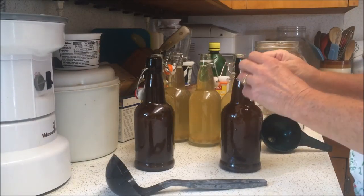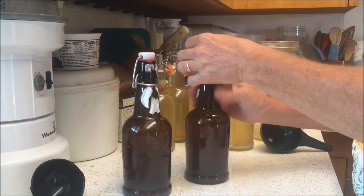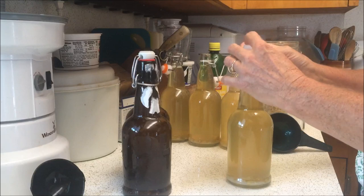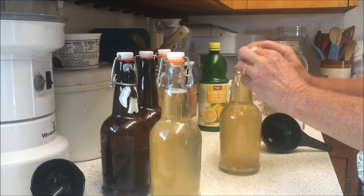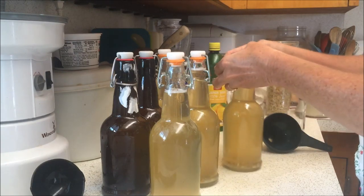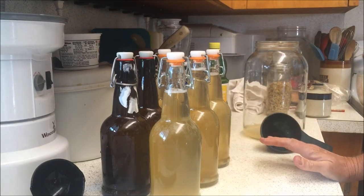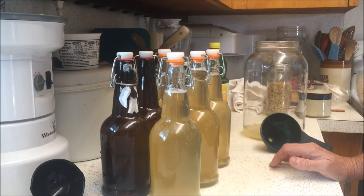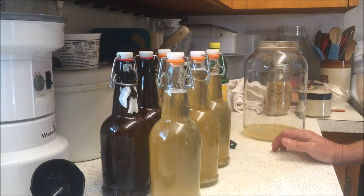Now we're just going to seal all the kombucha up. I ended up with six bottles. You're simply going to let this sit on the counter and ferment for about three days. It's important that you come along at least once a day and relieve the pressure on these bottles, because it will start to ferment and create a lot of carbon dioxide. When it gets really fizzy, it's done. You can taste it and decide how fizzy you like it — everybody's different in their tastes. We'll come back in a day and I'll show you what this looks like over the next three days.